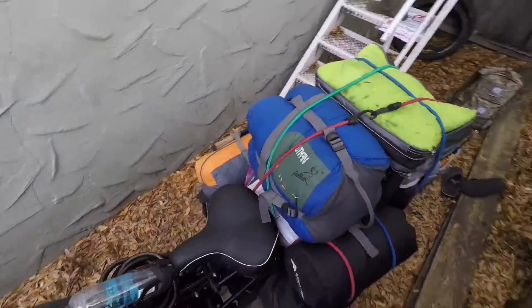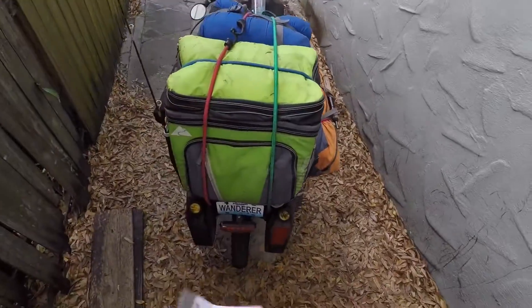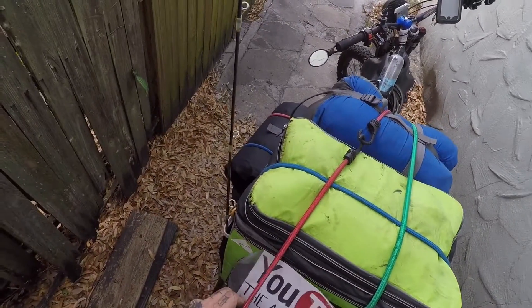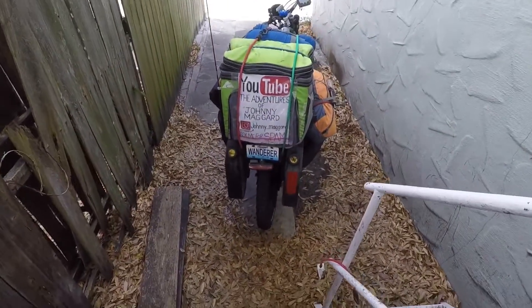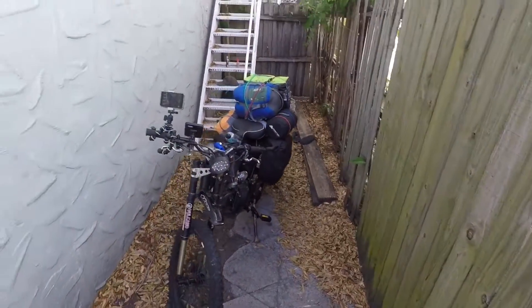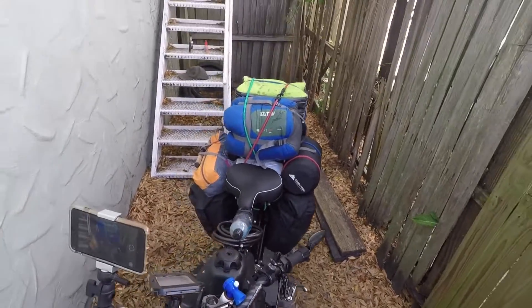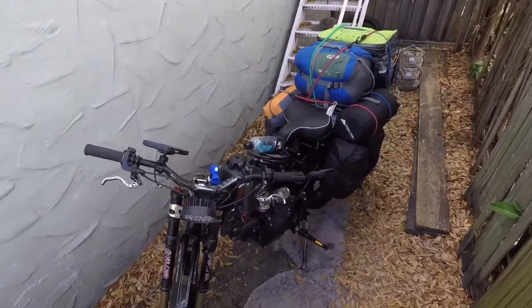There's so much stuff — I can't believe I carry that much equipment around. I bet it weighs 60 pounds. This is the best part — I made a new sign for the back of the bike, stick that right in there. Bike's all packed up and ready to go. The one thing I've got left is my backpack and a pair of flip-flops. That is how it looks while I'm traveling across the country. Next time you see me, I'll be on the road — see you then.